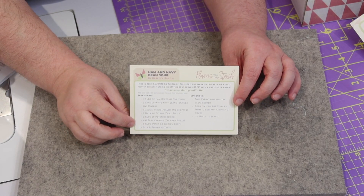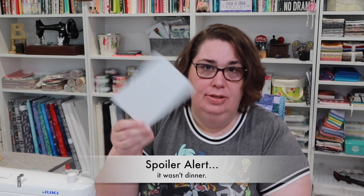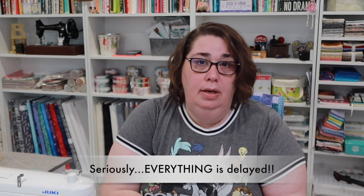We have a recipe card right on top for some ham and bean soup — I love ham and bean soup so this is really nice. The card is good quality card stock and the back side is blank for any additional notes. This looks like it could be made in just about two hours in a slow cooker. There is also a promo code in the documentation for 10% off your order if you are a subscriber, good until April 30th of 2022, as an apology for the first box being a little delayed due to supply issues.